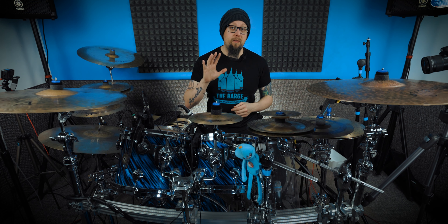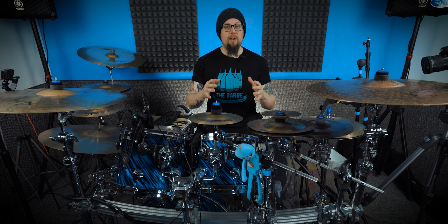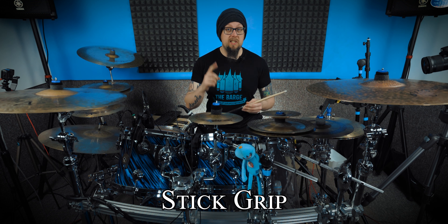So today in this video I'm going to be showing you five ways to instantly improve your drumming. Be sure to stick around until the end because I'm going to be showing you an extra bonus tip that's going to tie in with the rest of this video. So tip number one is stick grip.